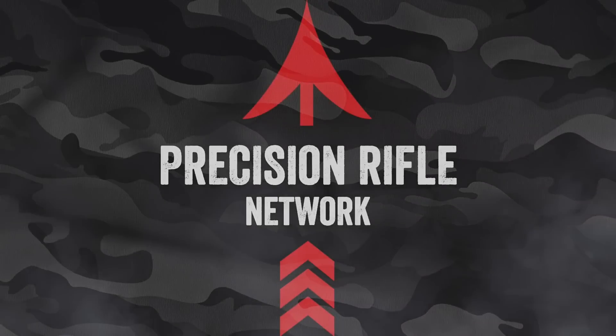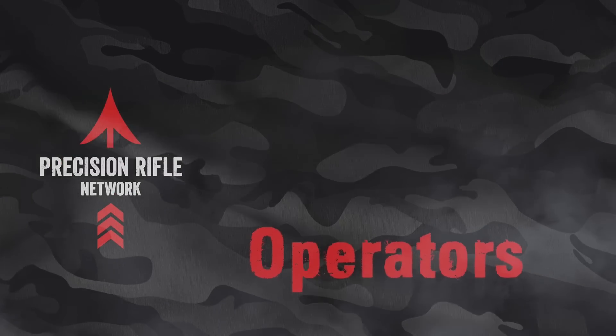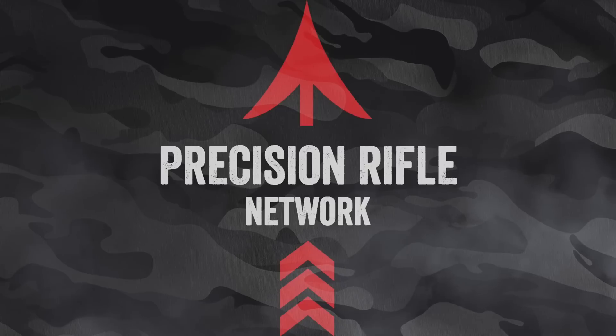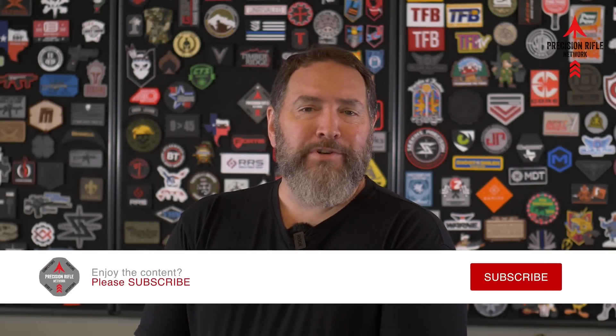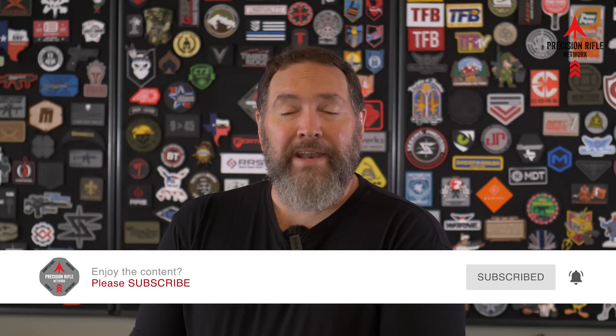How to clean a muzzle brake today on Precision Rifle Network. You didn't know you were supposed to clean your muzzle brake? Welcome to the club. I didn't know for probably the first couple of years that I was doing this precision rifle stuff. I didn't know that it degraded accuracy over time. I did learn it the hard way — it started really pushing my shots all around and I couldn't figure it out until finally a pro jumped in and gave me the tip, like I'm giving you the tip today: you need to clean your muzzle brake.